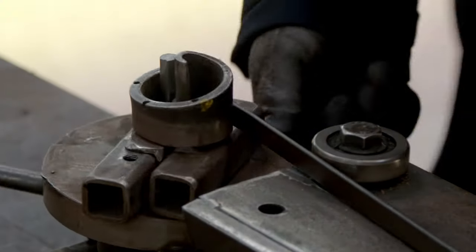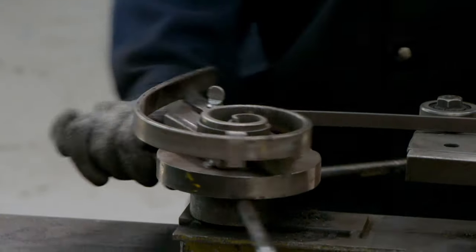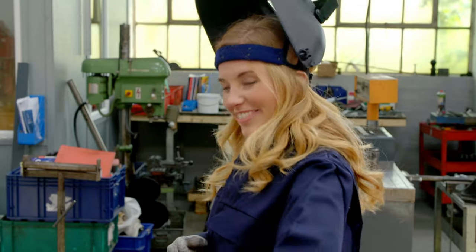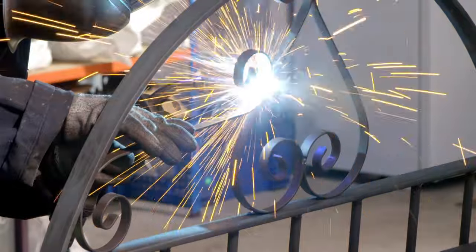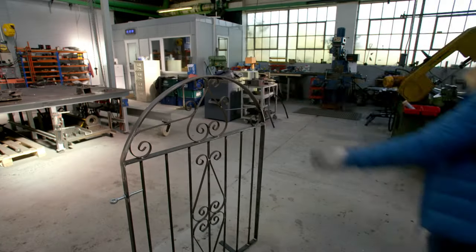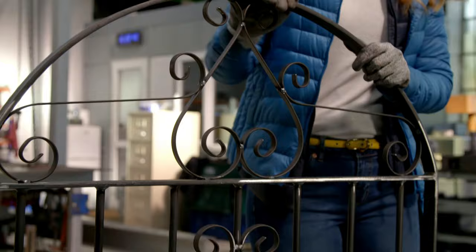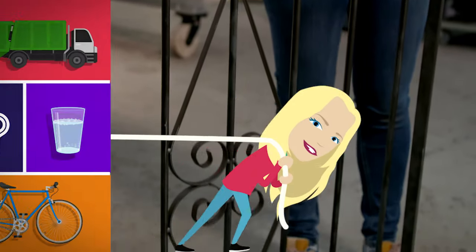Next, Adrian is creating a swirly pattern for the gate using a set of scrolling tools. These can bend steel into different shapes — I think it looks a bit like a snail. All that's left to do is weld the swirls into position and fix on the bolts. Ta-da! Here we have our finished gate. All that's left to do is hang this on some hinges and it'll be ready to get used in someone's garden.